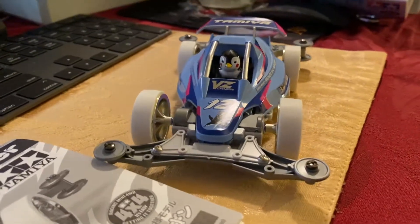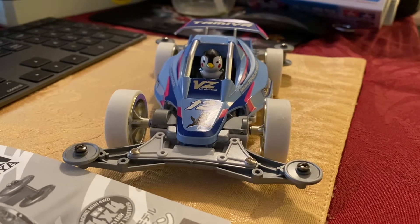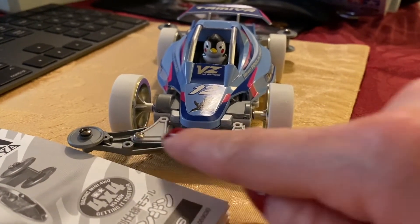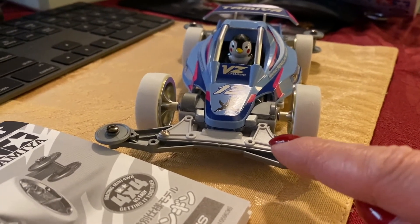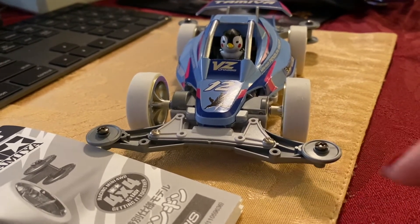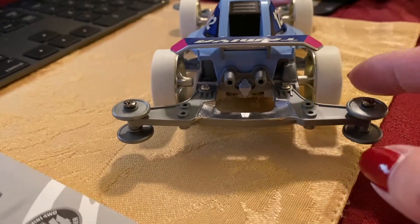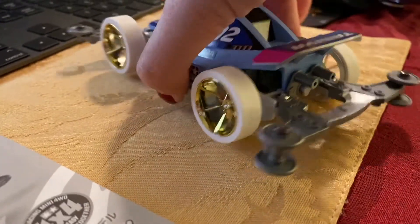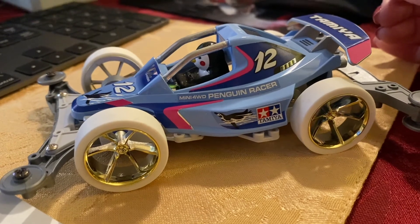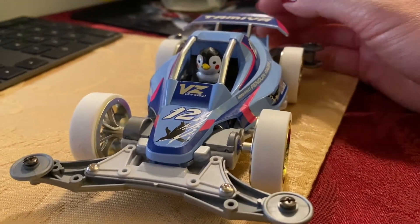So this is the Penguin Racer on the VZ chassis. There are a lot of cool upgrades you can do: you could add ball bearings in place of the P2 keylets, change the front bumper into FRP or carbon fiber plates, swap these plastic rollers for aluminum or aluminum with rubber outsides, change the back ones to double aluminum rollers, add FRP or carbon plates to the rear, and potentially get smaller wheels and change the gear ratio from the 5-to-1 they give you.